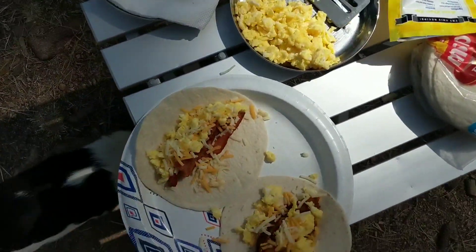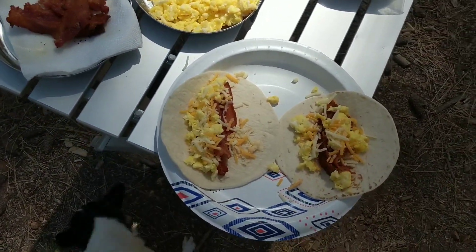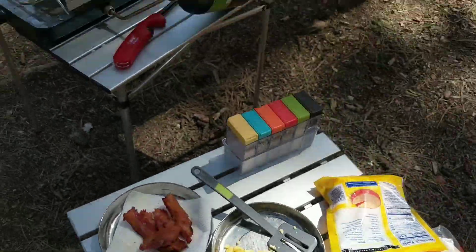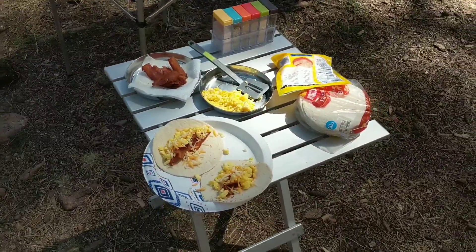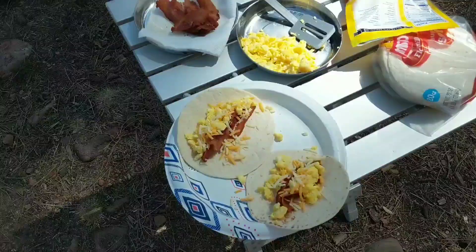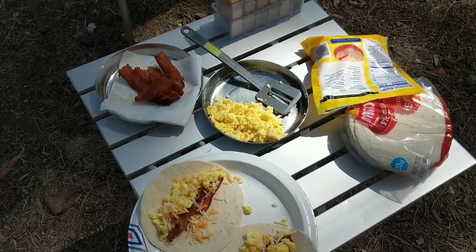Here's the finished product — bacon egg and cheese tacos! They turned out super tasty. Winston, you ready? I'm happy with how they turned out. I haven't tried it yet, but yeah!